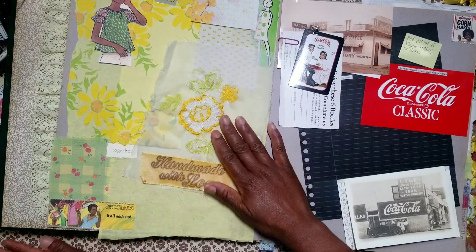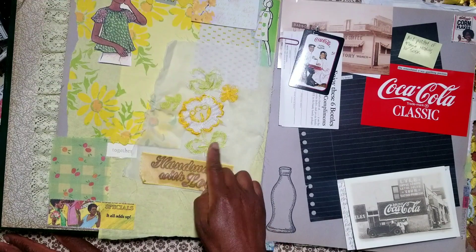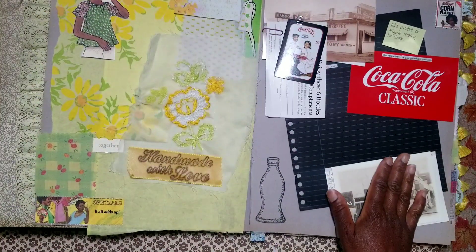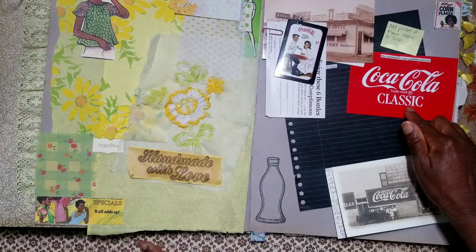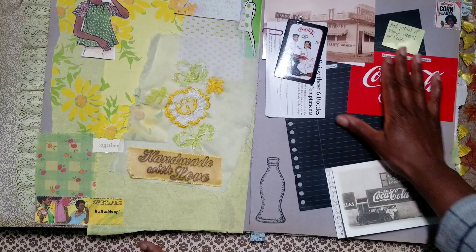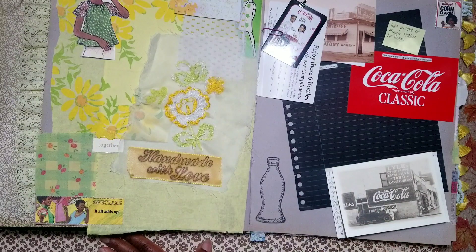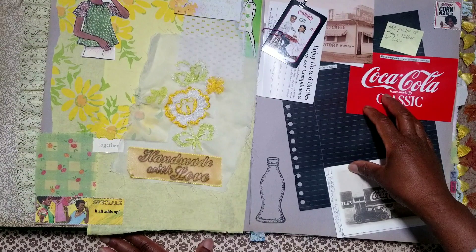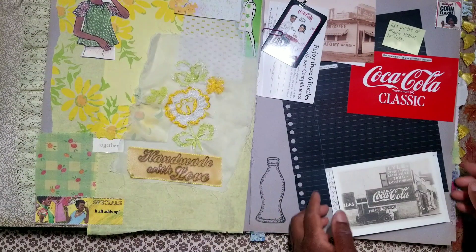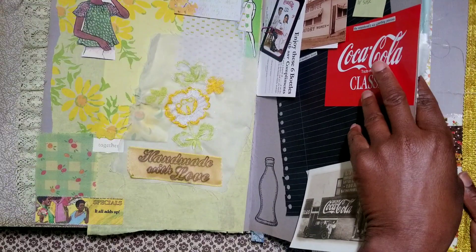This embroidery came from a curtain — it was all white and I used my alcohol markers to color it in. This page here will be dedicated to my mom who's been deceased for 30 years. Her favorite soda was Coca-Cola and Pepsi, and you see some vintage Coca-Cola ephemera going on here. I have a picture of my mom holding her favorite soda — what a treasure, priceless. I'm going to add that picture here. I've done some journaling here and I don't want to share too much yet.